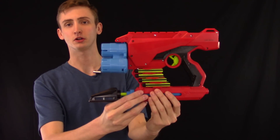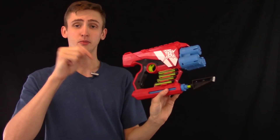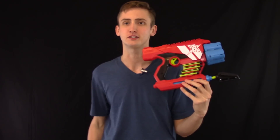That is my review and opinion on the BoomCo Burst Wave. Hopefully it gave you all the information you need. If you're interested in purchasing one, there are buy links in the description below. Keep in mind if you buy through my Amazon buy links you are helping me out, and that would be much appreciated. Thanks for watching.